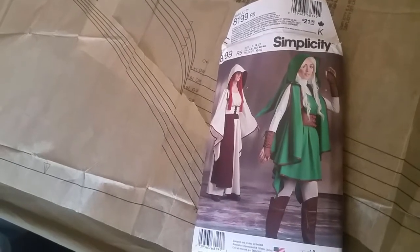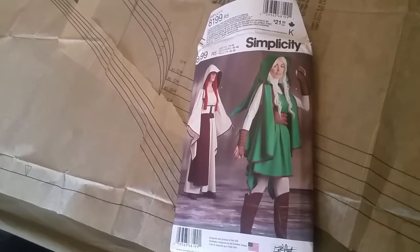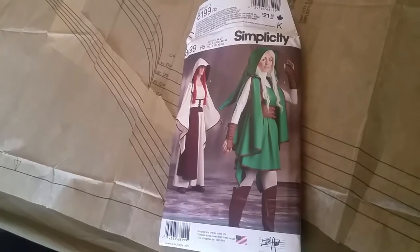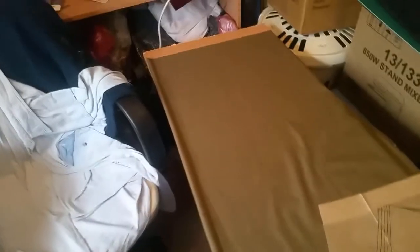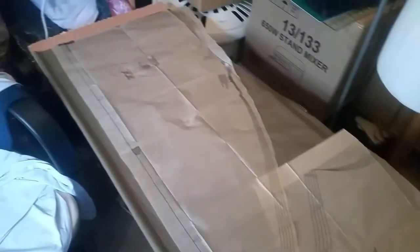I'm going to basically show you snippets each time I move on to different things. This is the material - I've got about six meters of it so I'm going to need a lot. It's the closest to bright green I can get; this is an emerald green. And here's the pattern I'm going to put on it, so I'll get started cutting it out.